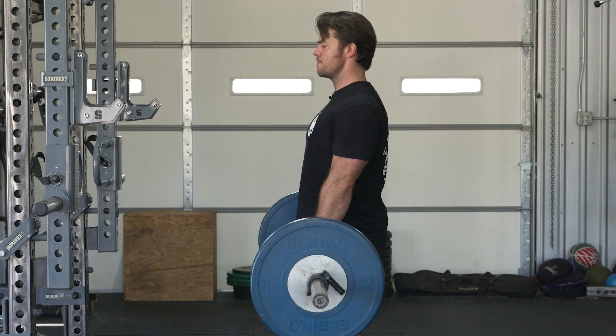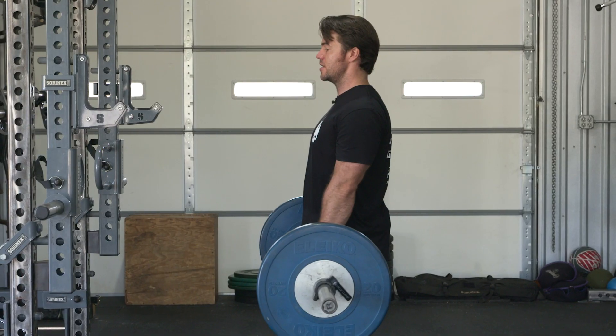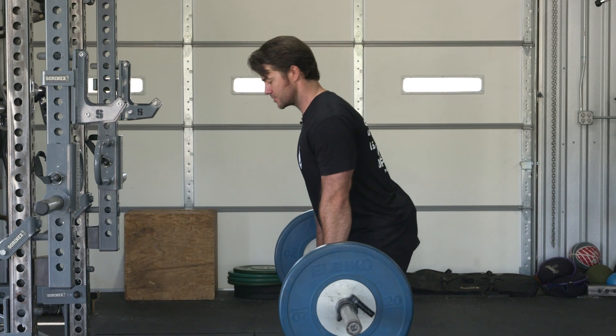From here, I'm going to keep a neutral shoulder position, neutral head position, and I'm initiating with the hips. My tall, pretty posture and good head position will follow my hips.